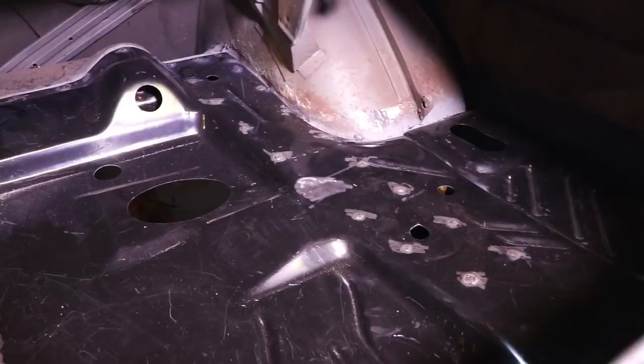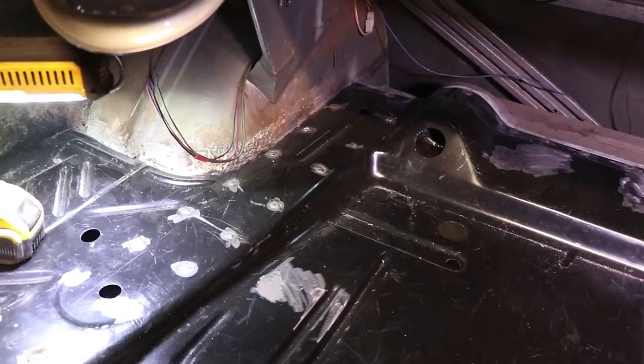Once everything's said and done, we'll hit it with some seam sealer on the edges right here where the panels meet, hit it with some black and it'll look really nice. I can't wait to see this thing all completed.